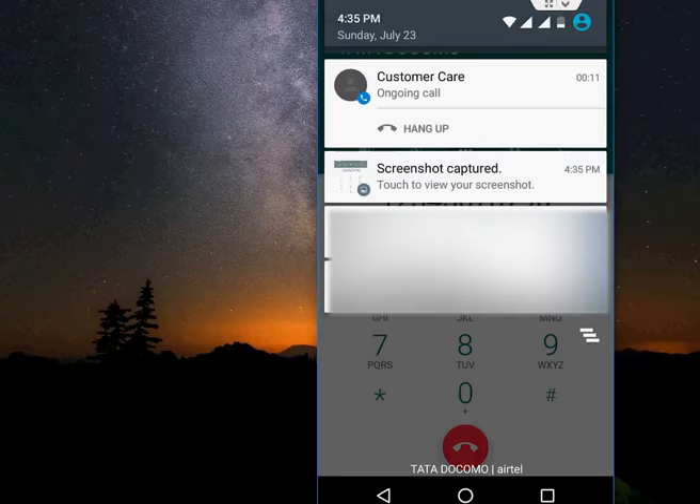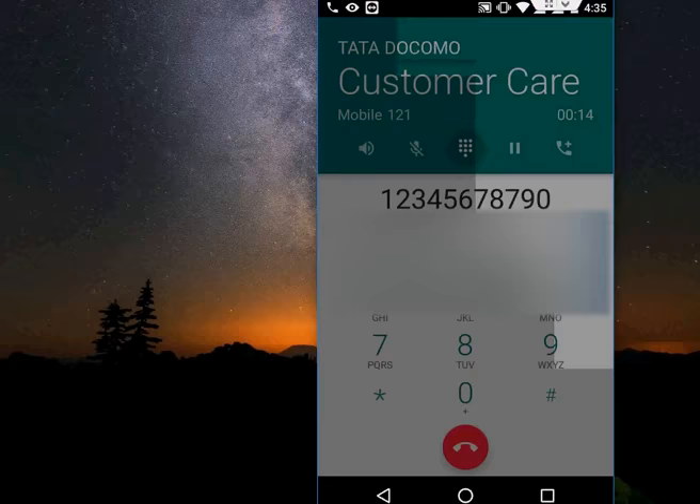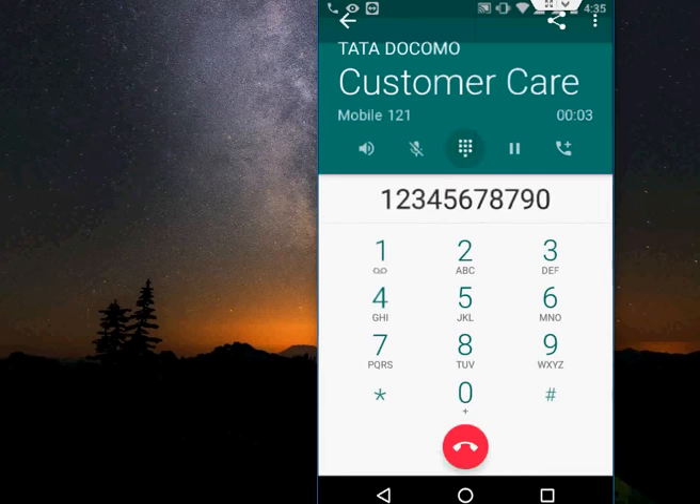You can later use this number to write it down or make a call. Open the screenshot and you can easily read and note the number for later use. These are easy and simple tips for saving a number in an emergency. I hope this video helped you — thanks for watching, see you in the next video, please like, share and subscribe. Thank you very much.